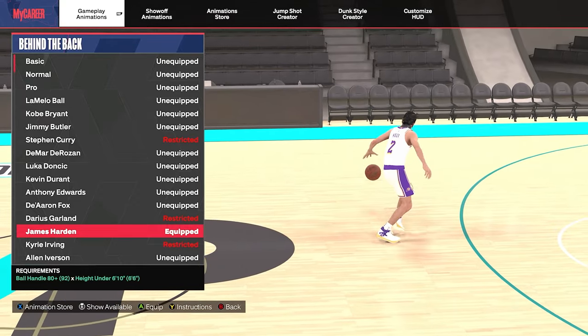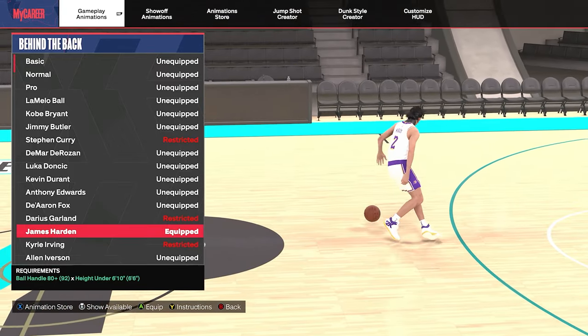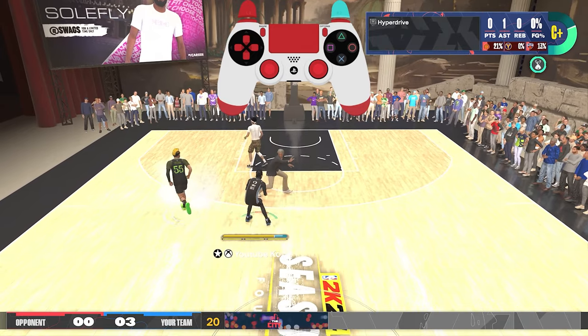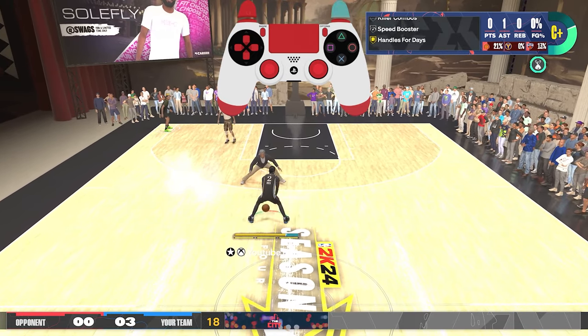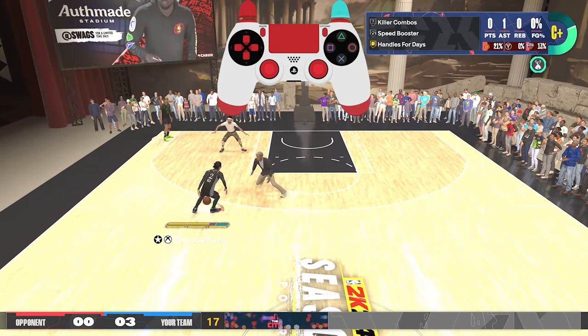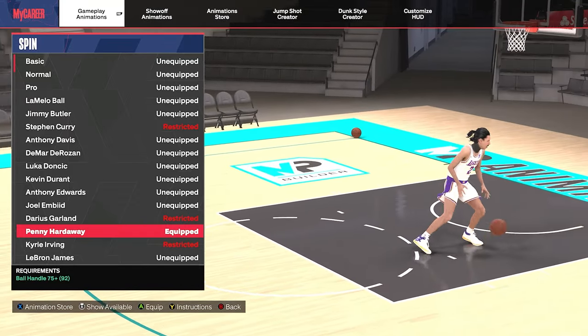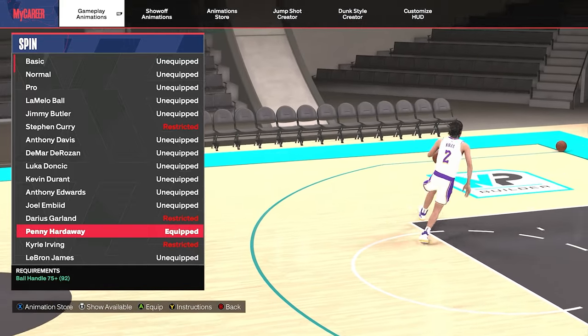Up next is what I like to call the budget Jamal Murray behind the back. James Harden has a very similar standing behind-the-back animation to Jamal Murray, and both animations are really popular for the separation they can create. So for anybody that likes the Jamal Murray behind the back but doesn't hit that 83 ball handle threshold, try out the James Harden behind the back.